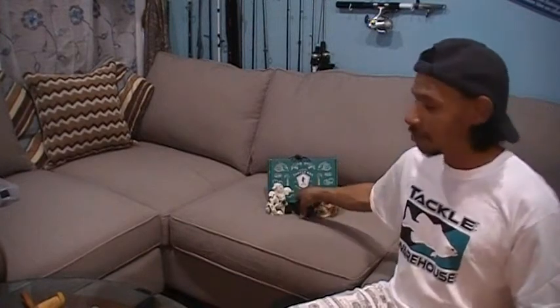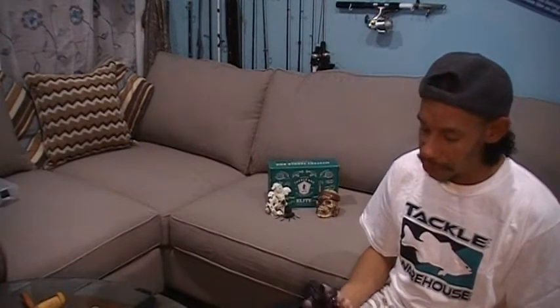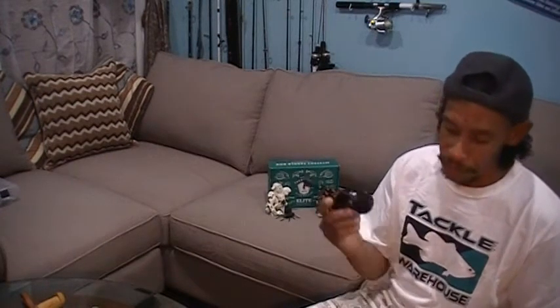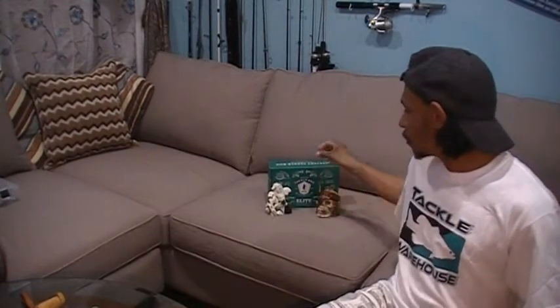Along with that, a little sneak of something I picked up from Tackle Warehouse. I broke down and got myself the SLX DC — this is the 7-gear ratio HD 150. I didn't go for the ultra-speed; I decided to go for the mid-range because I can always crank faster or slower depending on what I want to do. I'm interested to get a heavy SLX rod to throw this on so I can start flipping, pitching, and casting bombs out with this DC reel.